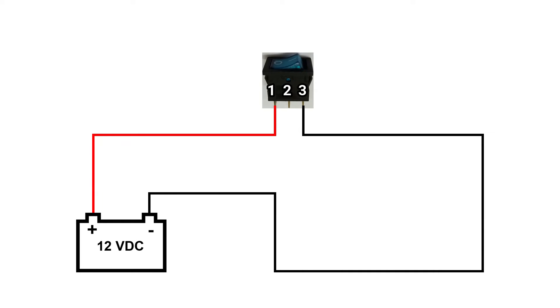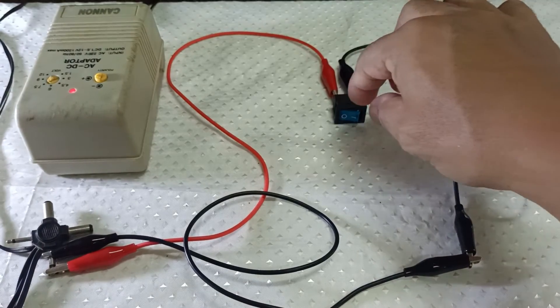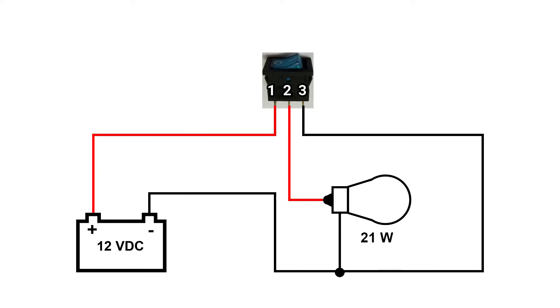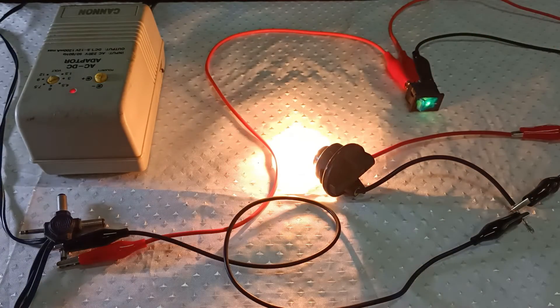Now let's apply a 12V power supply to this switch by connecting pin 1 to the positive side and pin 3 to the negative side of the power source. When you turn the switch on, the switch lights up. Now let's include a signal light bulb to test with the switch by connecting the light bulb between pin 2 and the negative side of the power supply, so that when you turn the switch on, the switch lights up and the signal light bulb also lights up.